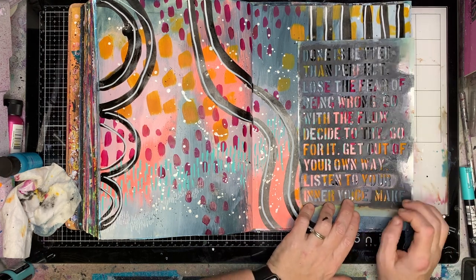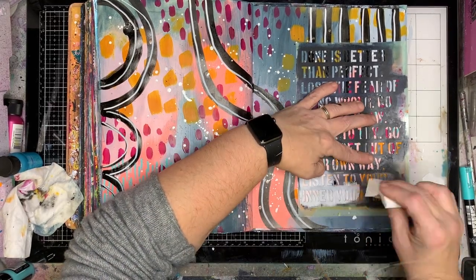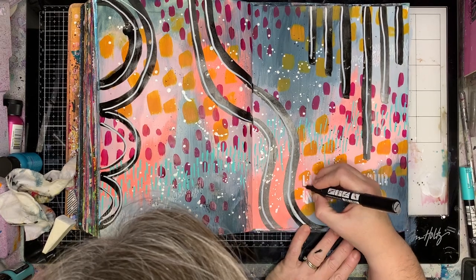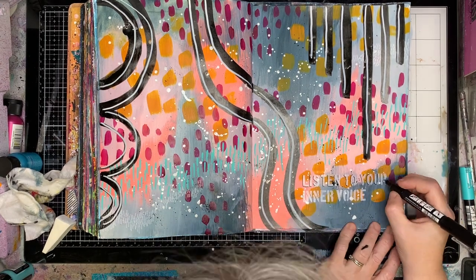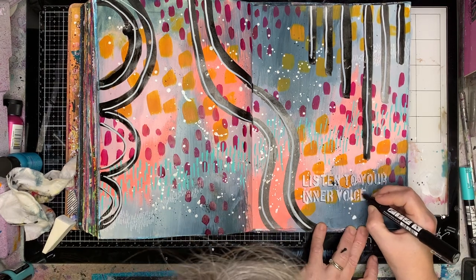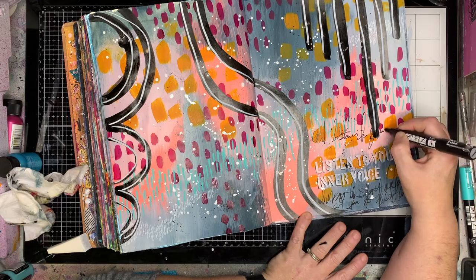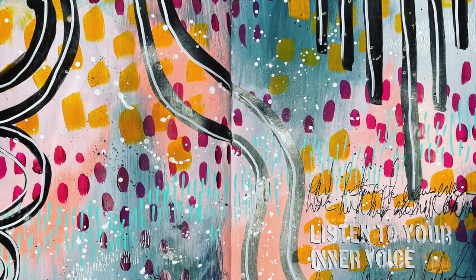I wanted to put some words in this just to have a little bit of focus. I didn't want it to be huge on the page because I really like the background. So I chose this part of the stencil — 'listen to your inner voice.' If you're not confident using a stencil like that without getting paint everywhere, just use some washi tape to mask off the areas you don't want the paint to go through. I'm then going in with my black pen to give a shadow to those letters, just to pop them out from the background. It's quite translucent but it gives enough of an impression that you can still see it. I then did a little bit of journaling on the page about why I chose 'listen to your inner voice' and what that meant to me.